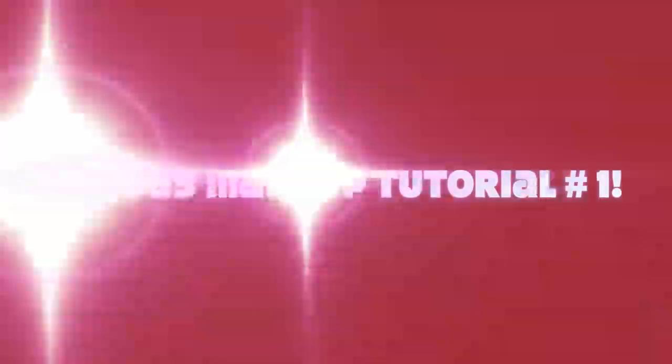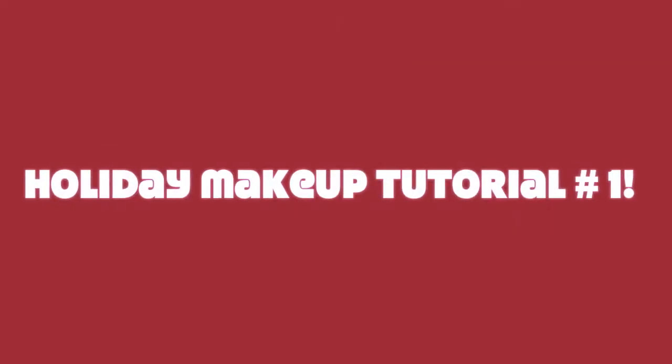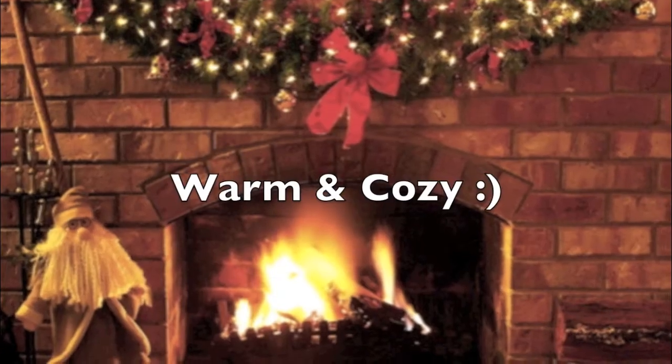It's the greatest time of year and it's here. Help me celebrate it with everybody.